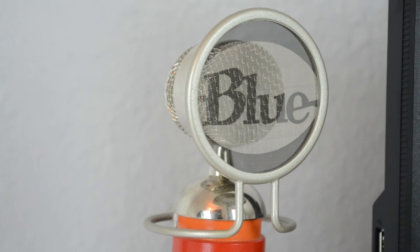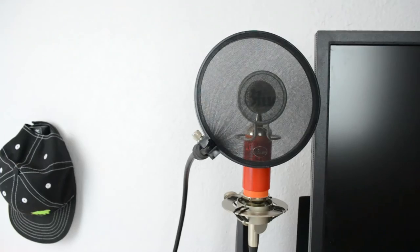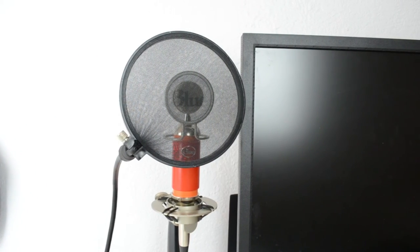The microphone I use for all of my recordings is the Blue Spark. It works very well and sounds great — ironically it's not blue, but anyways that's pretty much what I use for all of my recordings.